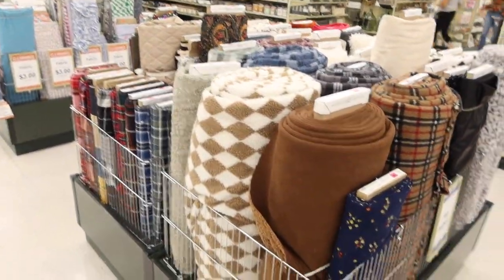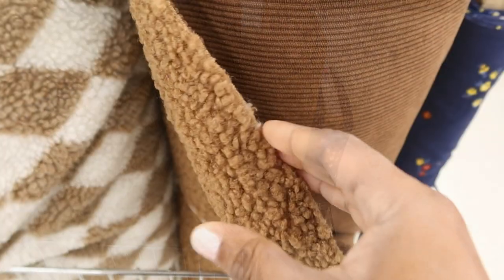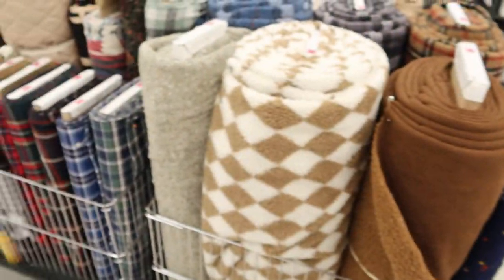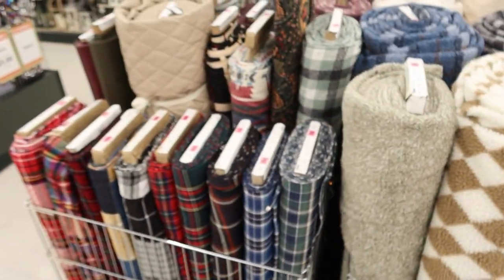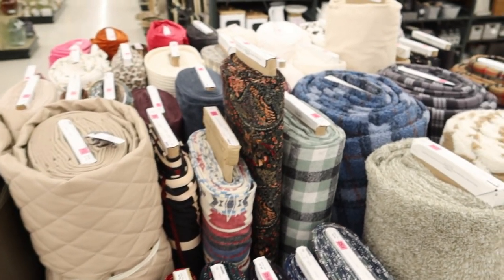Here are some of the fall fabrics, but here's the one that I came to get. It's like corduroy on one side and then sherpa on the other, and I think that this would make a really nice jacket. This is just to show you some of the other fall fabrics that they have in stock.